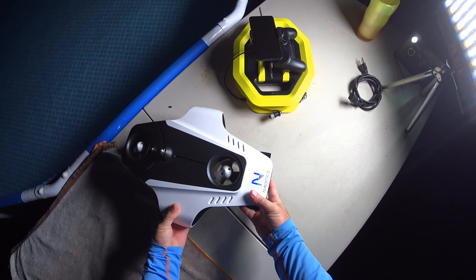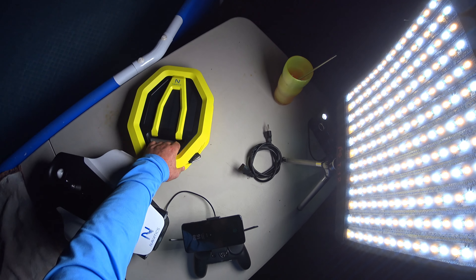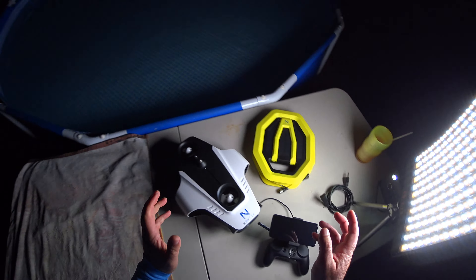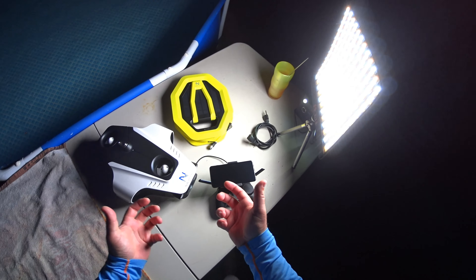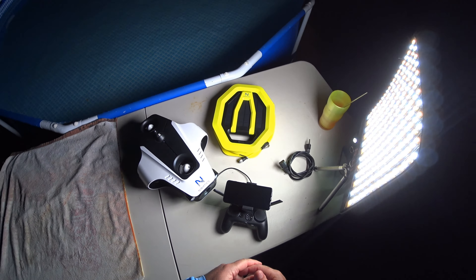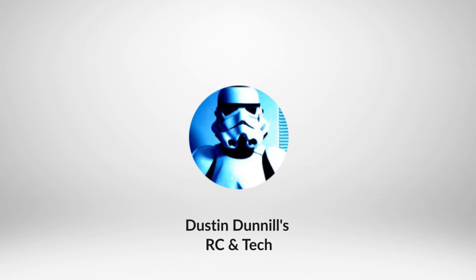Hey guys, thanks for tuning in. Tonight we are doing a pool test with the Novotix Mito underwater ROV submarine. This thing has the floating buoy, so we're going to power it up, throw it in the water, and just see how the controls are working. Go ahead and stay tuned, and let's get started with the Mito.